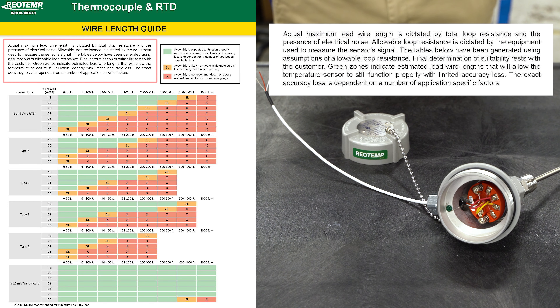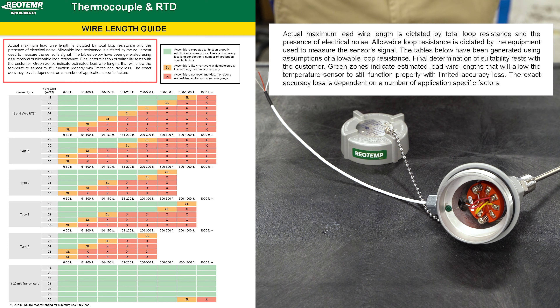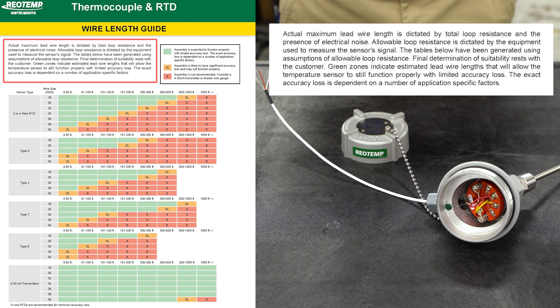Please note the actual maximum lead wire length is dictated by total loop resistance and the presence of electrical noise. Allowable loop resistance is dictated by the equipment used to measure the sensor signal. The tables shown have been generated using assumptions of allowable loop resistance.